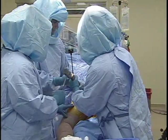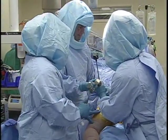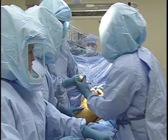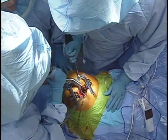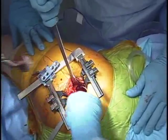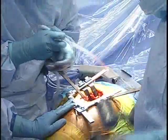Dr. Lesko is going to start impacting the cup. This particular inserter needs to be rotated out, so we're going to remove it by rotating it, which makes it somewhat smaller and helps to release it. We're going to finish impacting the cup.